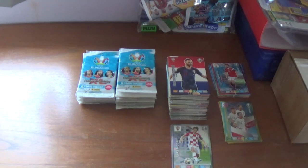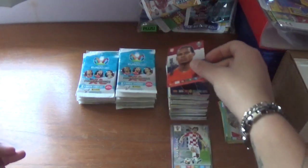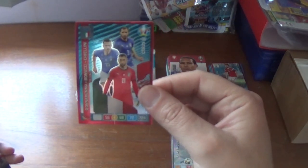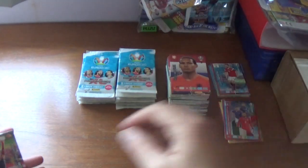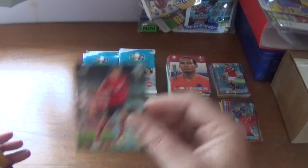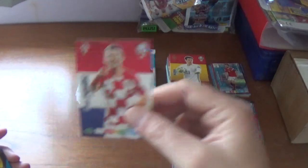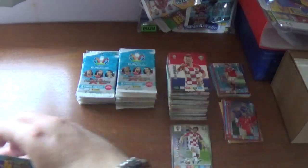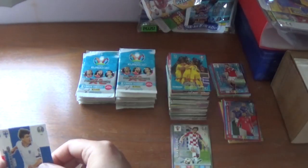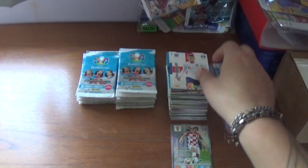Next pack: captain card 30-plus matches for Virgil van Dijk of Liverpool and Netherlands, a wall multiple for Italy — Donnarumma, Bonucci and Chiellini — and a wonderkid for Austria, Maximilian Wober born in 1998. Then Kepa of Spain, Ivan Perisic of Croatia, Ukraine magic moment qualified 14th October 2019, Albin Granlund of Finland, finishing with Ross Barkley of Chelsea and England.